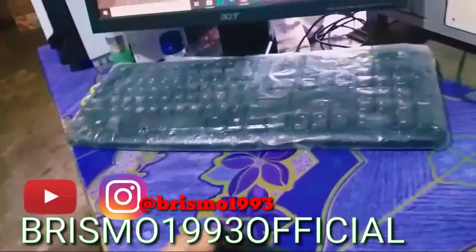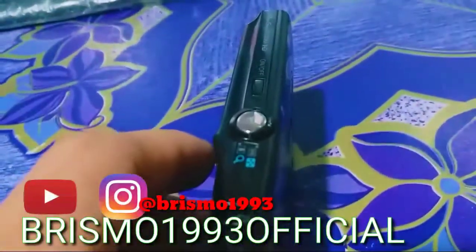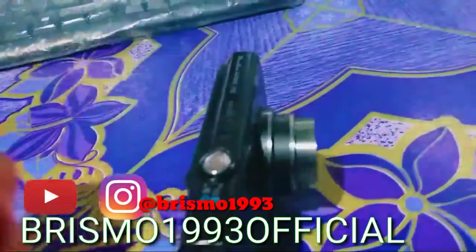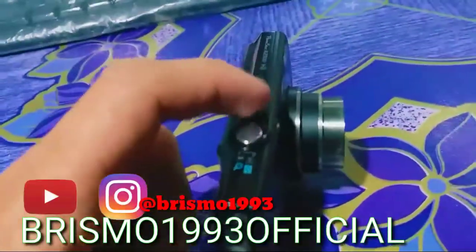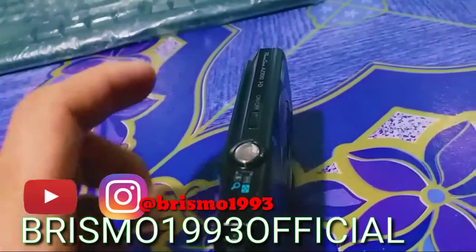Cara hidupkan ya guys, kita lihat. Kalau mau mematikannya lagi, tekan lagi on/off-nya. Oke, simple guys.